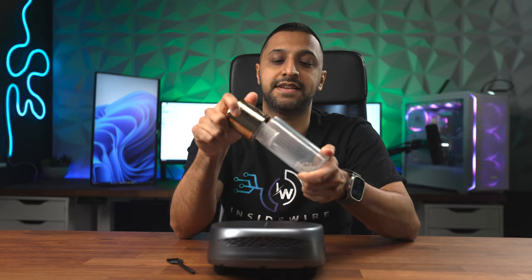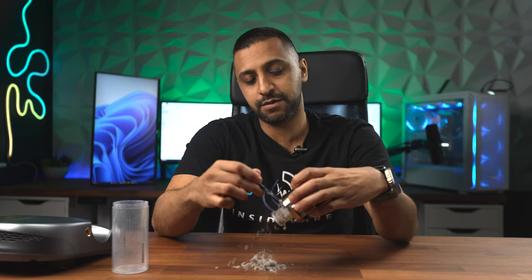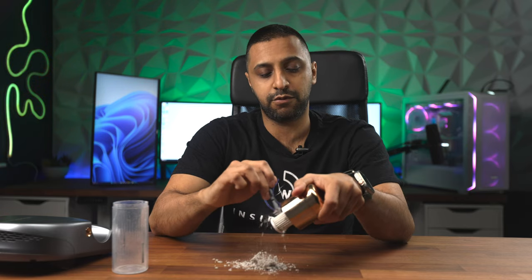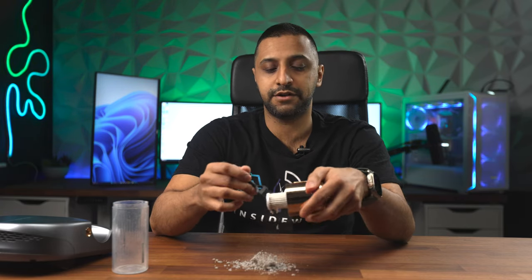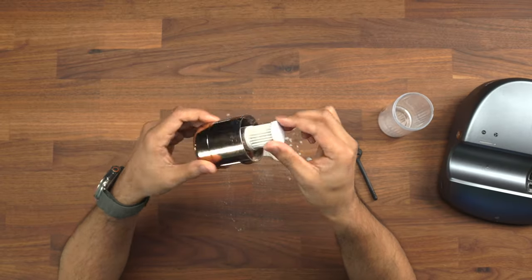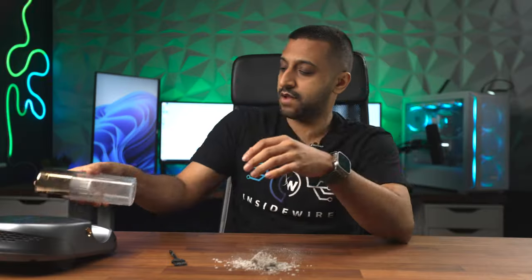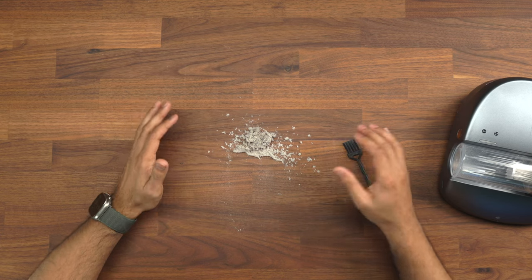Now let's look at how you empty this. It's attached by a magnet — pop it out and it's a twist and turn to remove. After one clean, you can see all of this came out of the bed. There's stuff on the filter too. You're not able to pull the filter off, but this is where the brush comes in — sweep it all off, get through each individual one, and the filter is nice and clean.